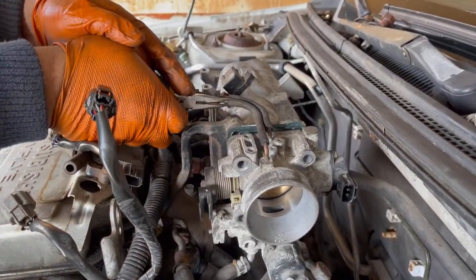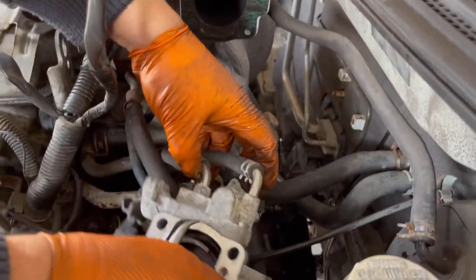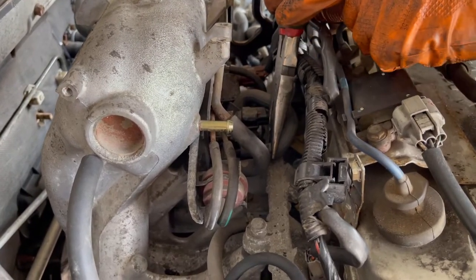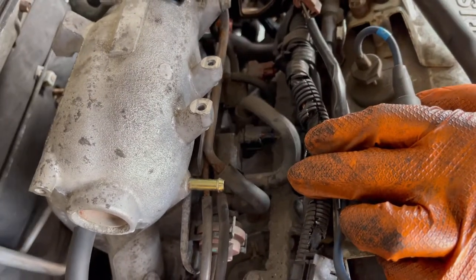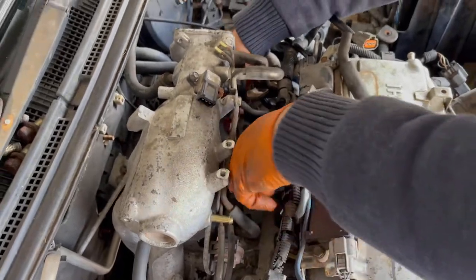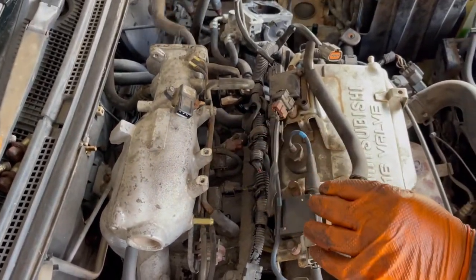Remove these two hoses and leave the throttle body here on the side. Remove this hose and unplug it. It's going underneath these lines, so just pull it back and put them on the side.